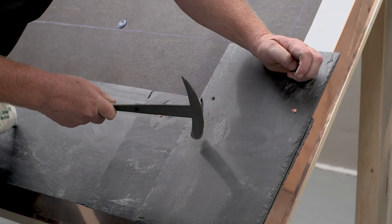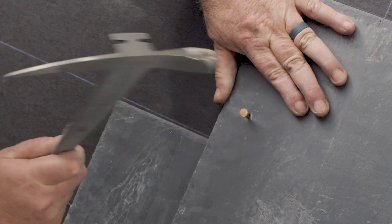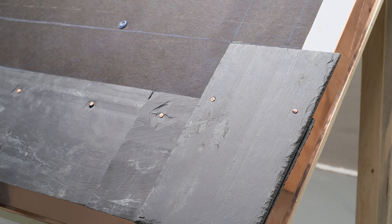Proper nailing is critical to the durability of a slate roof. Slates are intended to hang on the nails, with the head set slightly below the surface in the countersinks left by the nail hole punching.